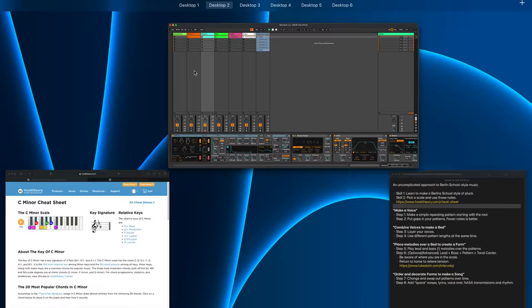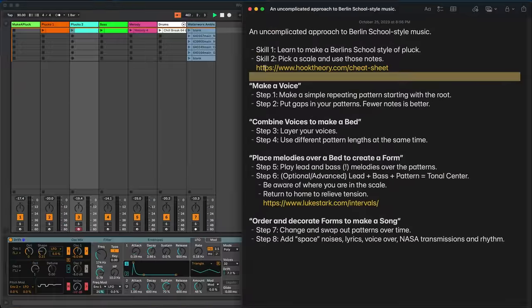So those are our two skills: learn to make a pluck, and pick a scale and use it. We're going to use C minor, and I've given you a reference for finding the notes in any given scale — hooktheory.com or Wikipedia. Now here are the actual steps. This is an uncomplicated approach, and I'm just going to walk you through these steps. This is literally a recipe, a cookbook.